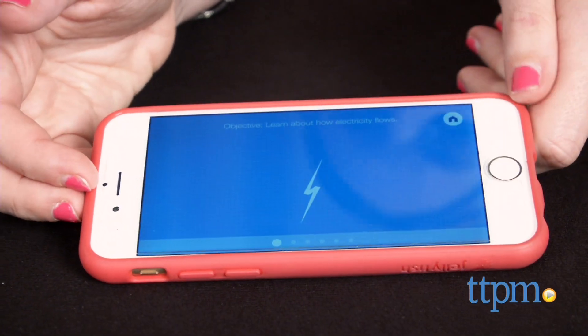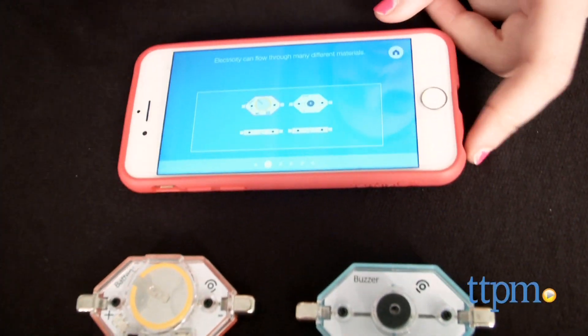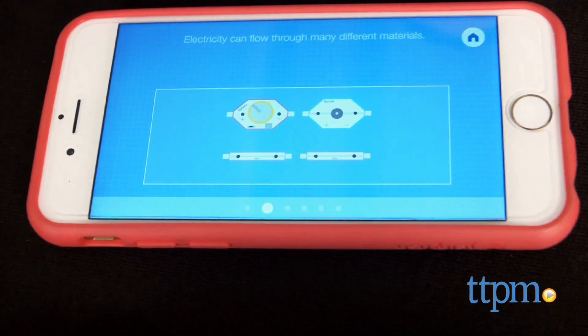Each piece features a chunky, kid-friendly design that uses magnets to attach the pieces together. When you are ready to get started, turn on the app, which will walk you through six different activities.